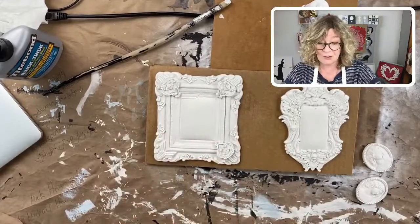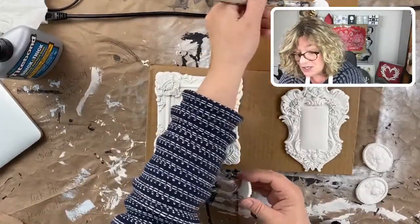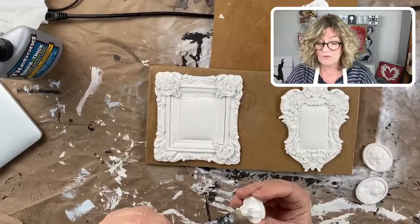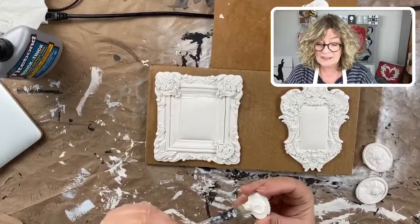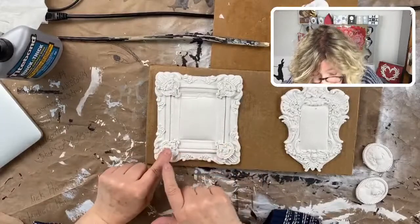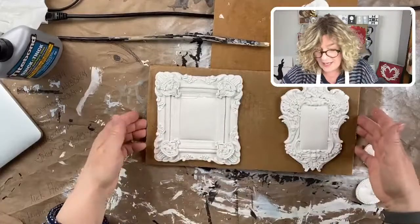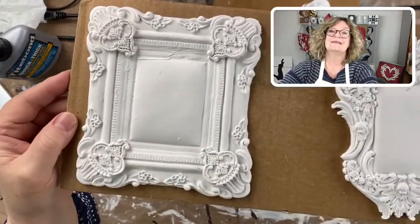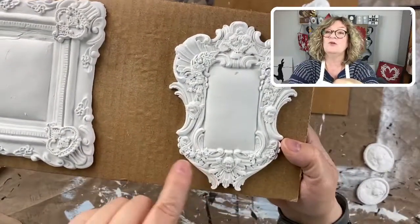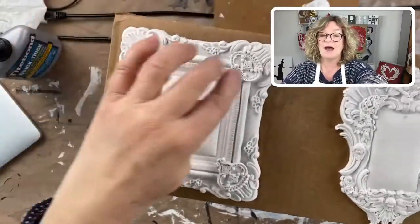The best time to paint your molds is when they are dry, especially these really detailed ones, because the brush just going back and forth over the surface of the mold can mess up the detail — and you don't want that. It's even prettier with these corners — adding in those key tops makes it a little bit more detailed.